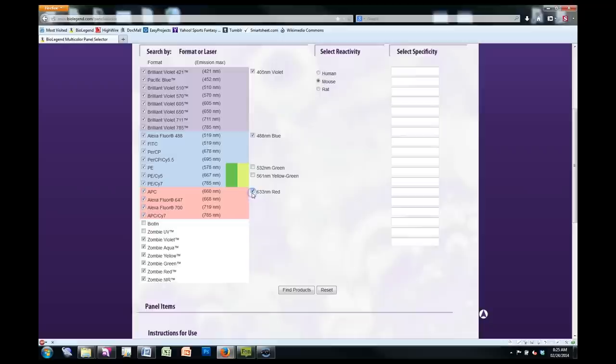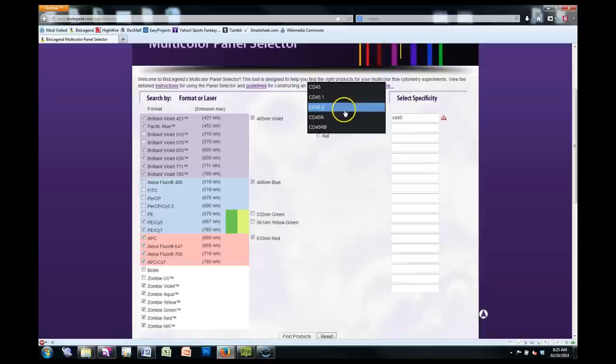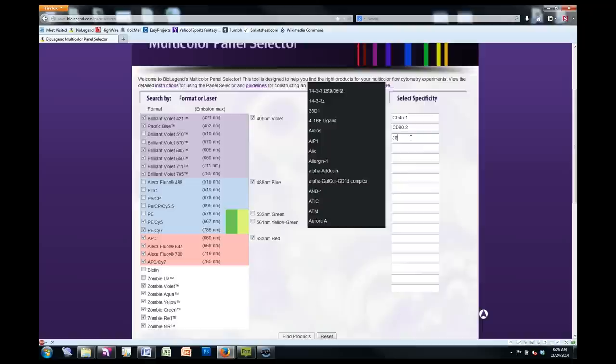We're going to make sure we remove the fluorophores that are interfered with due to those fluorescent proteins — your BV510 and BV570, FITC, PE, PerCP, and PerCP Cy5.5 — getting rid of all those, as it limits what you can do. Now you go ahead and input the markers you want on the right. Make sure you select from the drop-down list, otherwise you'll get a little error message — an exclamation point. So you've got CD45.1, the next marker was CD90.2, and last but not least, CD25. It's actually a relatively small panel.